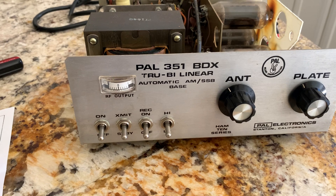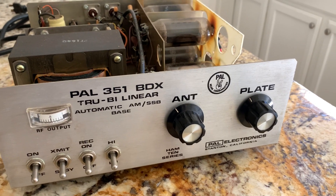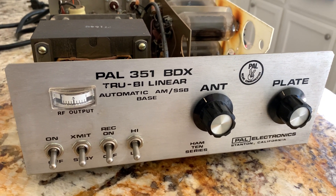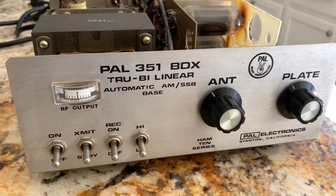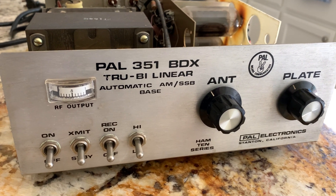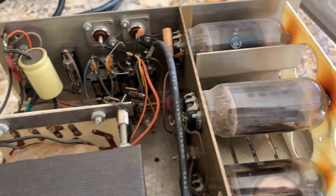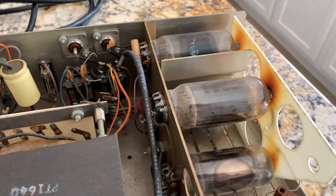The low and high power switch is going to go away. There were two guys in California back in the early 70s — they used to work together but then separated. One guy did these PALs and the other guy did the Palomar amps. The guy that did these PALs was the guy that knew what he was doing. This still has the original 8950 tubes in it, while if you pull an old Palomar amp apart you've probably got about the 50th set of tubes it's ever had.